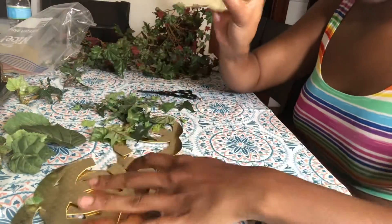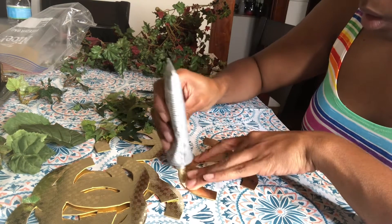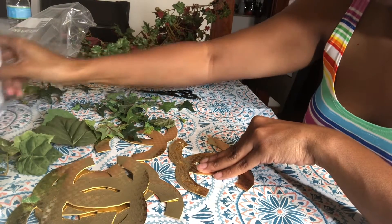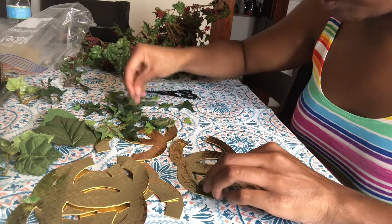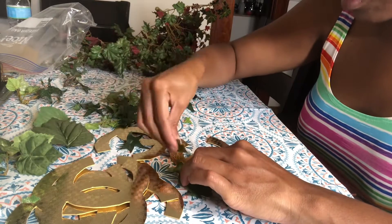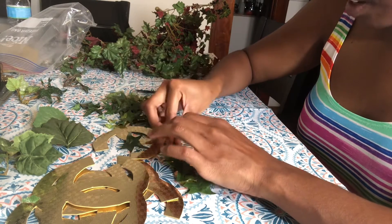So grab one of the logos and I'm going to start in the corner and put some E6000. I'm going to do this top half here. I'll prop it up and literally just take the leaf and press it on. I'm going to do various sizes and colors of them. Not sure exactly how this is going to turn out, but it's my vision — this is what I was thinking. I wanted to add some greenery to my room and I already had these, so I figured why not use them?